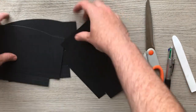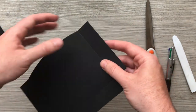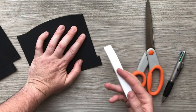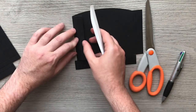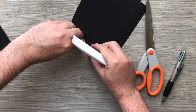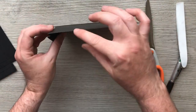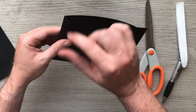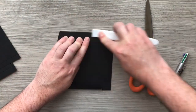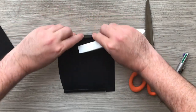For my squeezy pocket I'm going to bend it back. Then on the next score line I'm going to come this direction, and finally come back onto the box itself so that I can glue it on. So this will be the front of my pocket, there's my gusset, and there's the tab for gluing on. Again I'm going to bring it back, take it forward, and then bring it back.